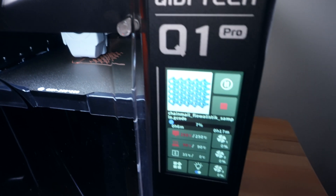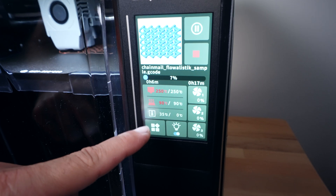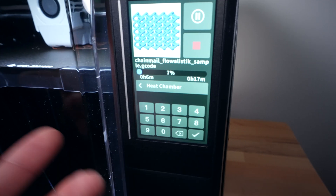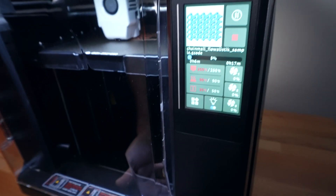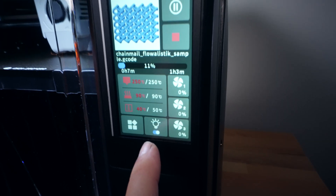We're printing an ABS print, and if we look here we can see our nozzle temperature, bed temperature, and chamber temperature. The chamber temperature is actually adjustable, which is pretty cool. Clicking on it — it was at 35, we set it to 50, click enter, and now it's going to heat up.